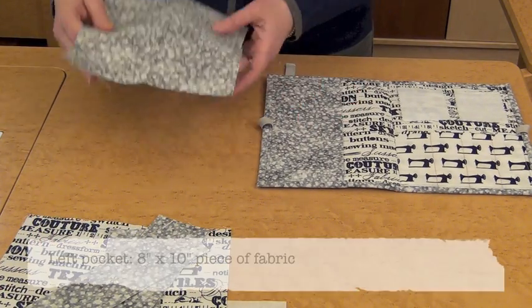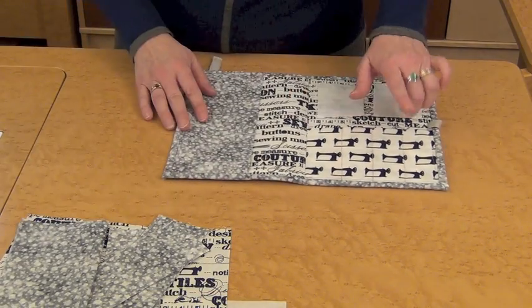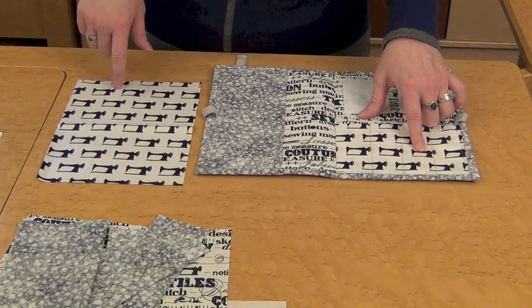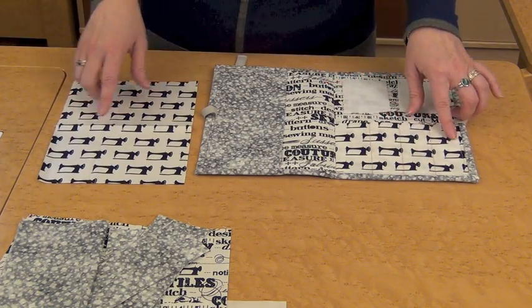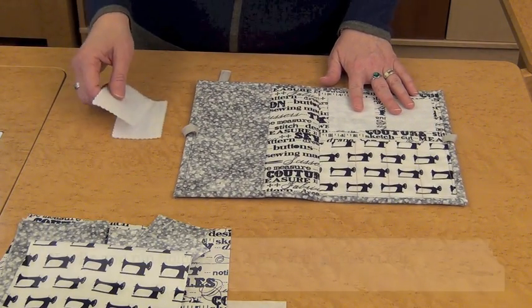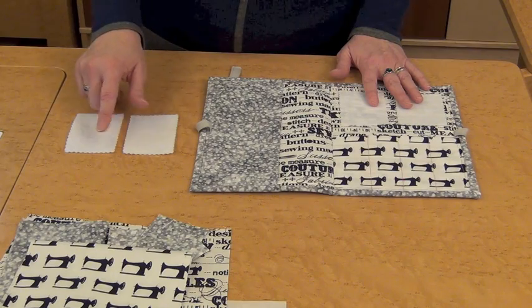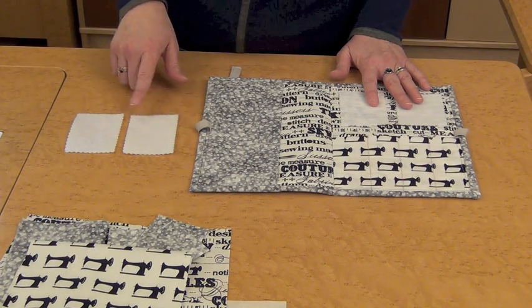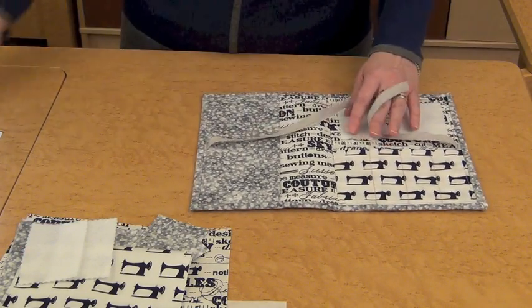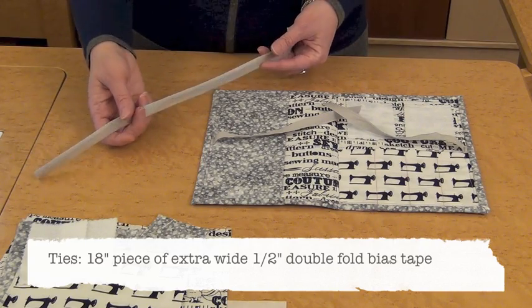Then for the left pocket, you'll cut an 8x10 inch piece of fabric, and you will be folding that in half. For the bottom right pocket, you're going to cut a 7x9.5 inch piece of fabric — mine's directional, so I had to pay attention to which direction things were going — and you will also fold that in half as we go. Then for the two needle and pin holders, you're going to cut a 2.5x3.5 inch piece of felt, two pieces that size. You can use pinking shears to cut those, or if you have a pinking blade for your rotary cutter, you can use that instead. And finally, for the ties, you'll need one 18 inch piece of extra wide, half inch, double fold bias tape.